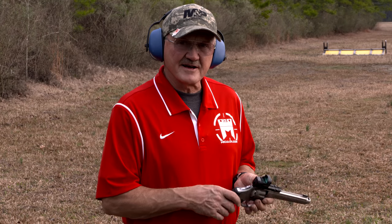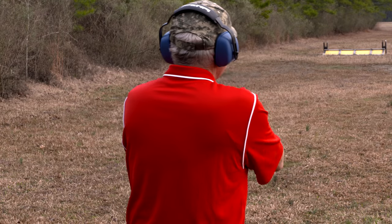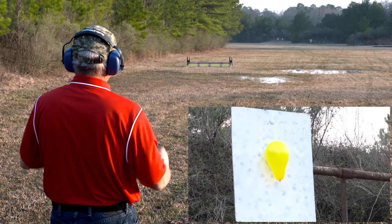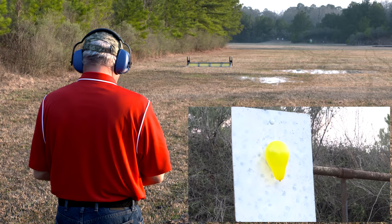We'll start on the target on the left — it's a yellow balloon. Let's see what that looks like. Right above it, like inches above it.